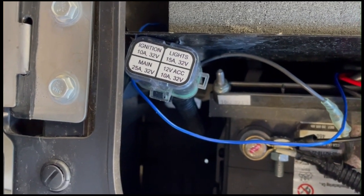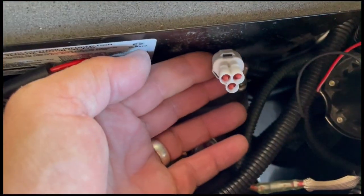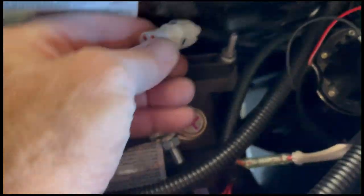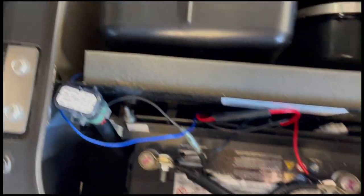I checked all these fuses with my multimeter and they're always hot, so that didn't serve a purpose. I also found some other random plugs that were capped off — those are always hot too. I don't know what they're for, probably diagnostics or something.